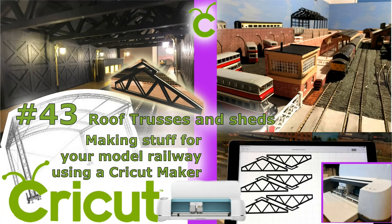Hello and welcome to Jumble Line Model Railway and Jumble Line Printing. We're going to go through the steps of making roof trusses and shed walls using the Cricut Maker.